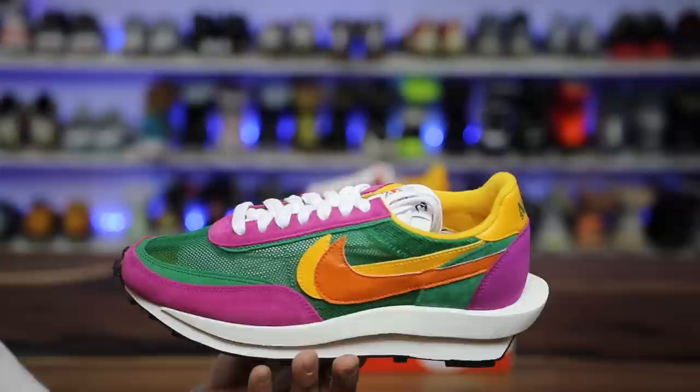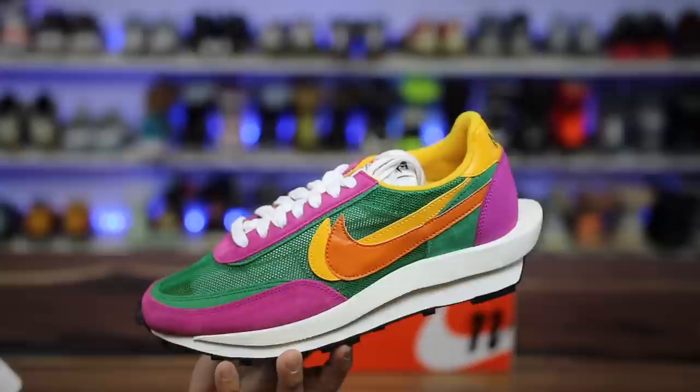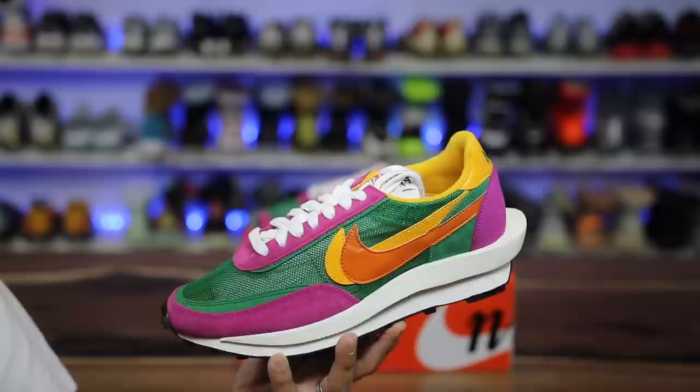I'm thinking of a children's cartoon character — fill in the blank in the comment section right about now. The colors are super bright, and obviously they look like they're gonna be bright, but they're brighter in hand and they just kind of look weird together.